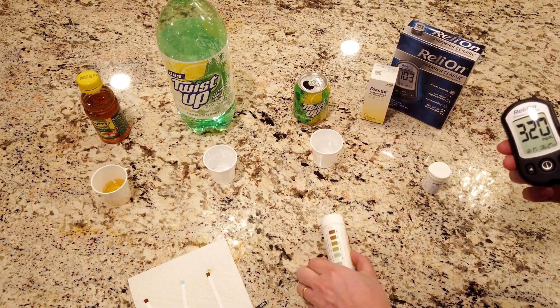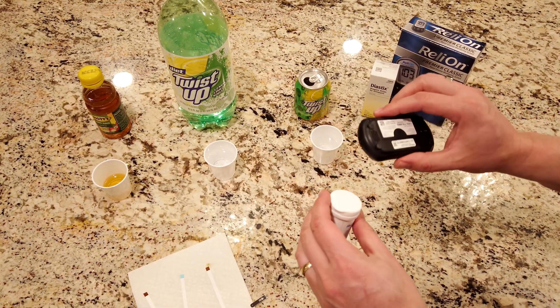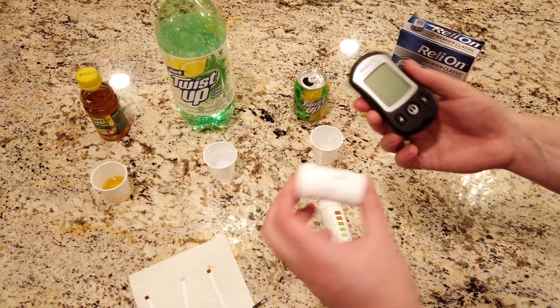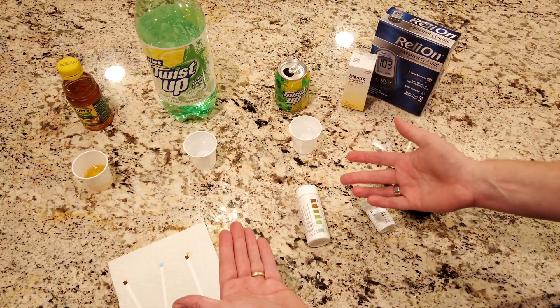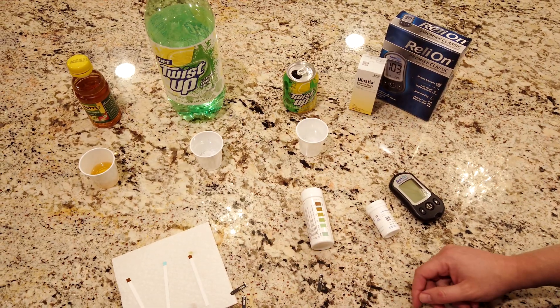You could also use either of these tools easily. The dipsticks are easy enough to carry, and the blood glucose meter isn't bad either. If you're a lady, you could throw it in your purse. If you're diabetic, you might have one of these anyway. So it's really easy to check your drink. That's how to tell if your soda is actually diet soda or not.